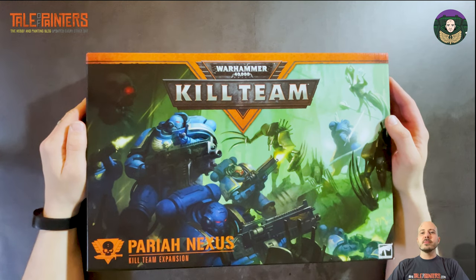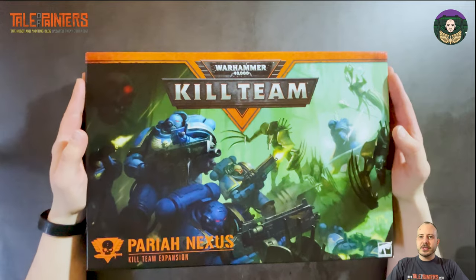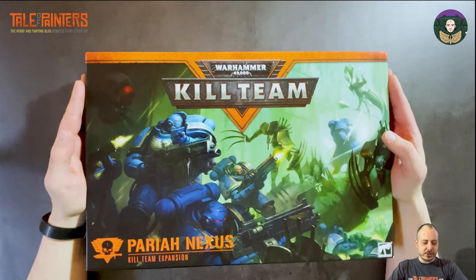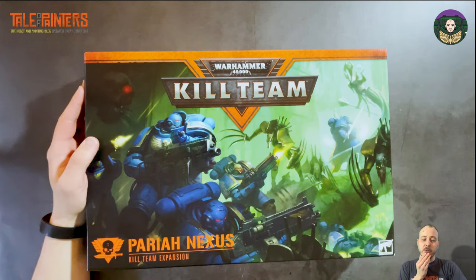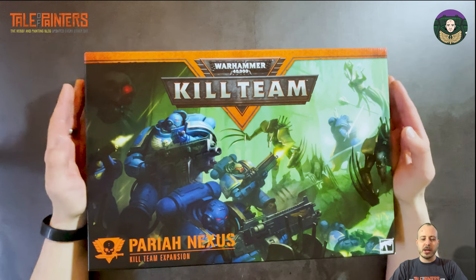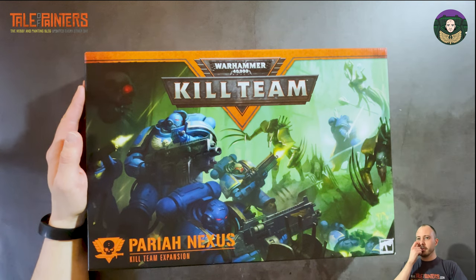Hey everyone, it's Garfy from Tale of Painters. I've got a very special video for you today — it's the new Kill Team expansion, Pariah Nexus. Games Workshop kindly sent this over to me early, so I'm actually filming this a couple of weeks before it's released to the public. I suspect I'll be posting it when pre-orders go up, so it'll be about a week before it's available.